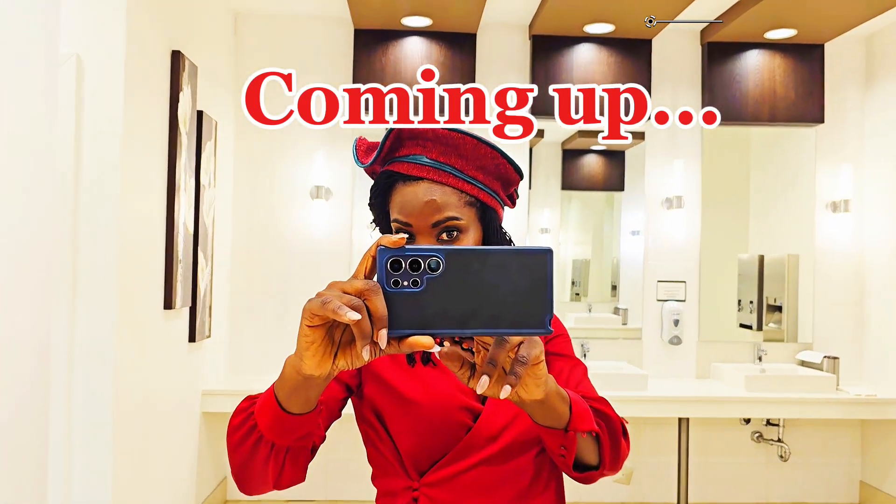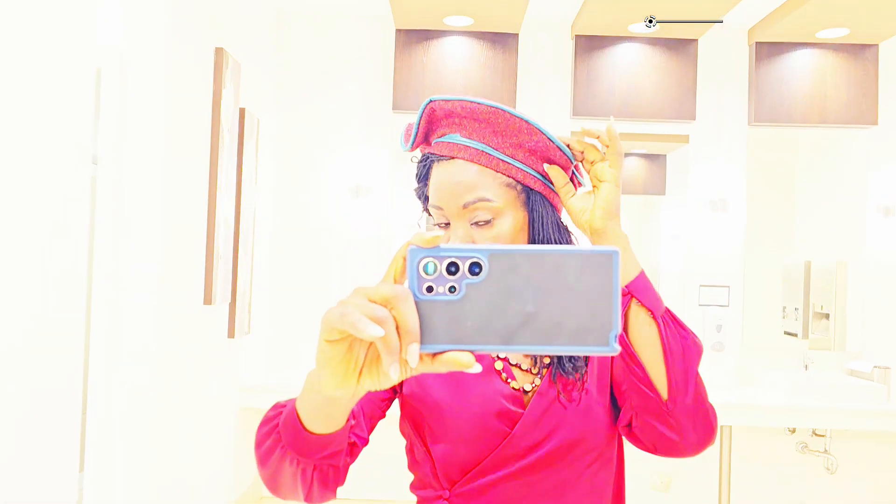Hello, welcome to Dove in Head Fast. In this video, I'm going to show you how I made this beret.